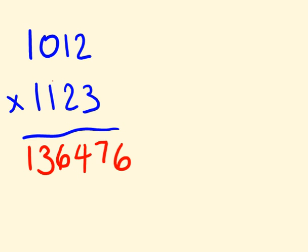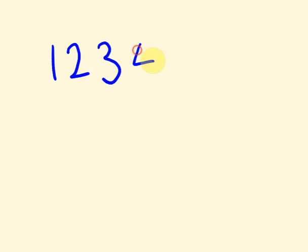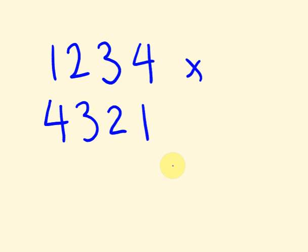Let's move on to one more example, and then I reckon you could go out on your own and give these a go. What about this one: one thousand two hundred and thirty-four, multiplied by four thousand three hundred and twenty-one. I recommend you pause for a minute and try it, and then we'll go through the answer together. So pause.